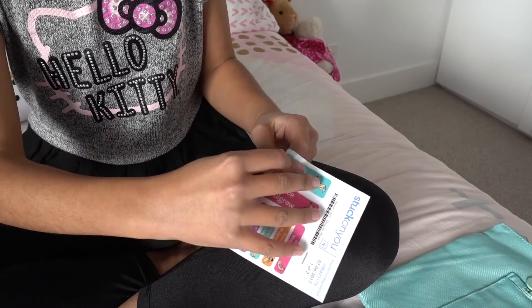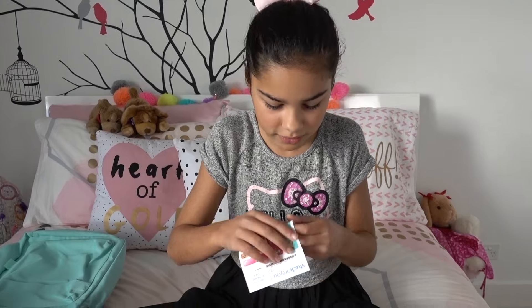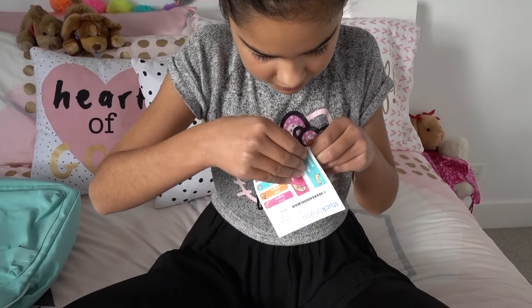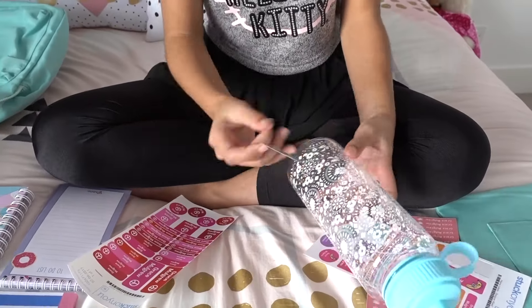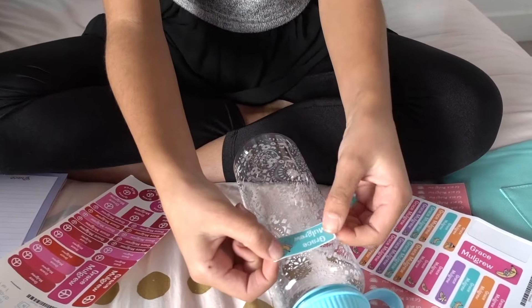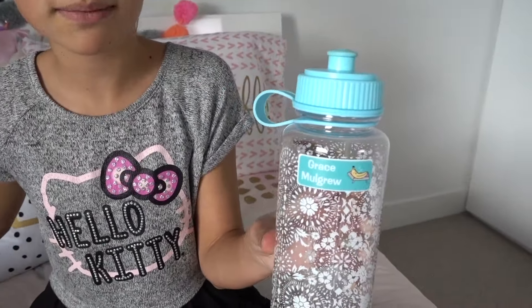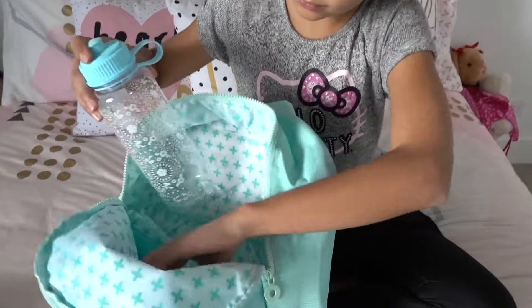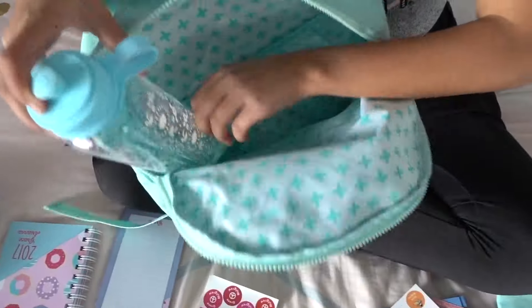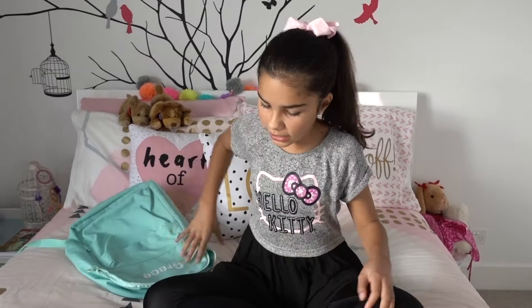What's also really cool is that these labels are waterproof, so you can wash them and they won't peel off. I'm going to place the sticker right on the water bottle — maybe up here. Perfect. I'll put the water bottle into the little side pocket of my backpack.